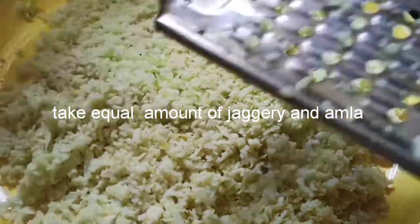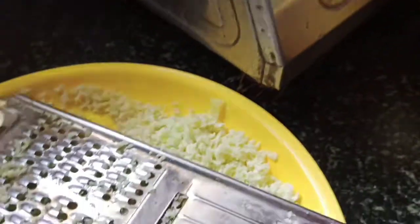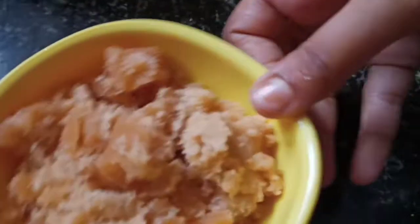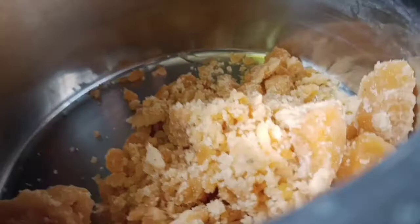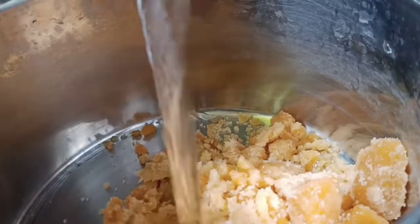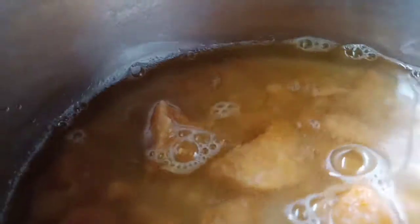Now let me set the grated Amla aside. I will take one bowl of Jaggery. I am adding this bowl of Jaggery and 1 glass of water.